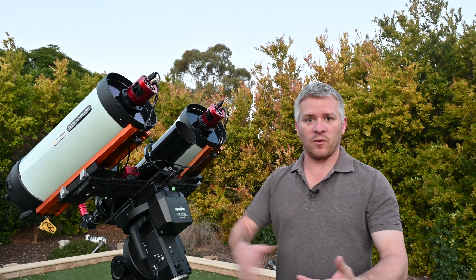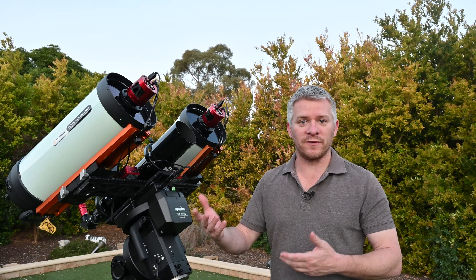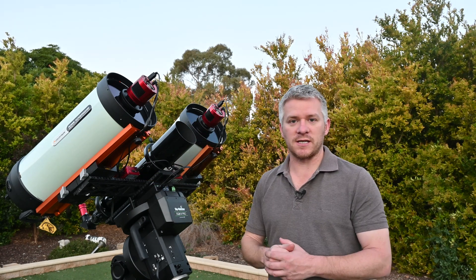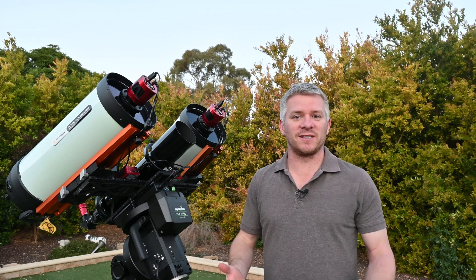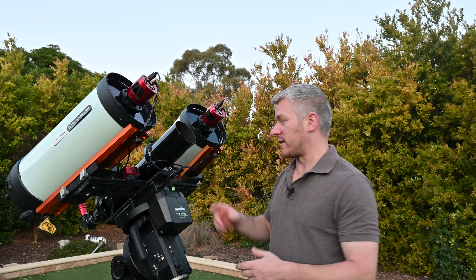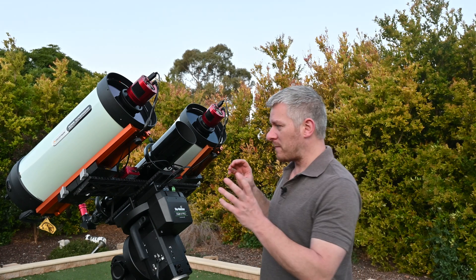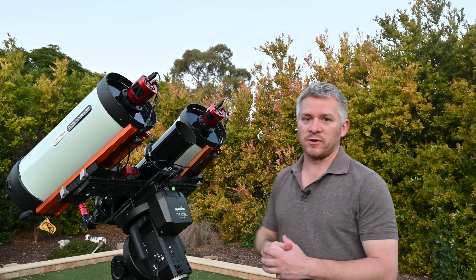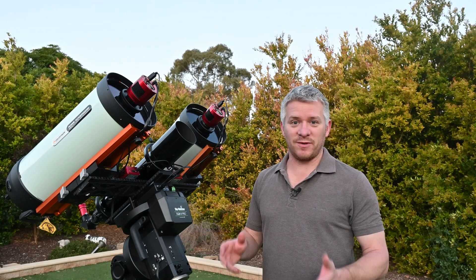I'll probably lose a few extra frames for dithering or meridian flips and that's fine. The other controller is going to control the guiding, the mount, and everything else — so it's the main controller. When I say slave, I don't mean master and slave in a networked sense — you can't do that. One is just running independently on its own. I've also got my Celestron 80mm guide scope running with the ZWO guider.